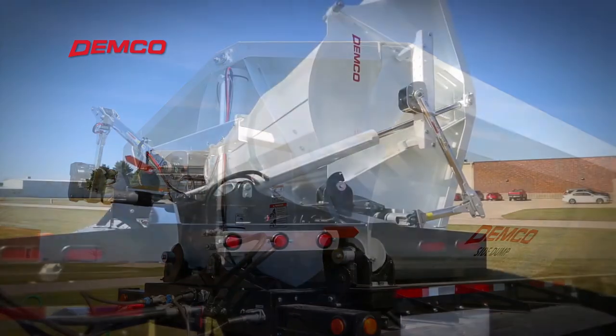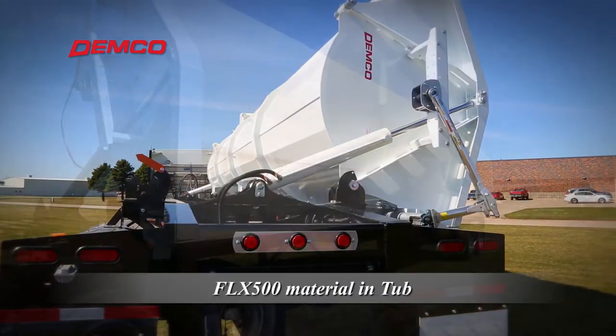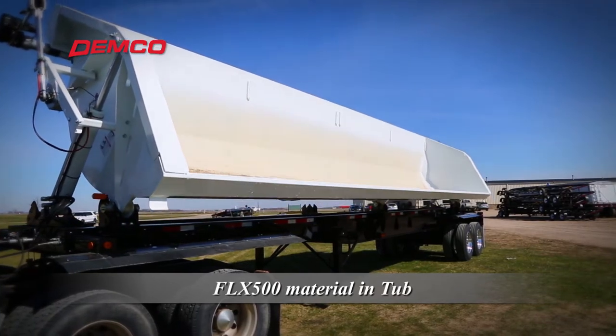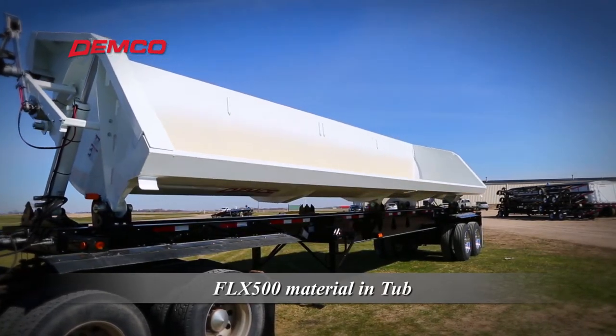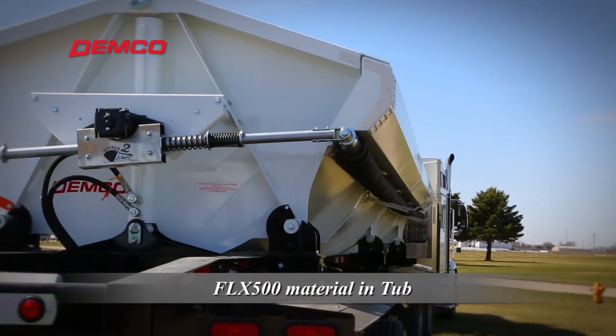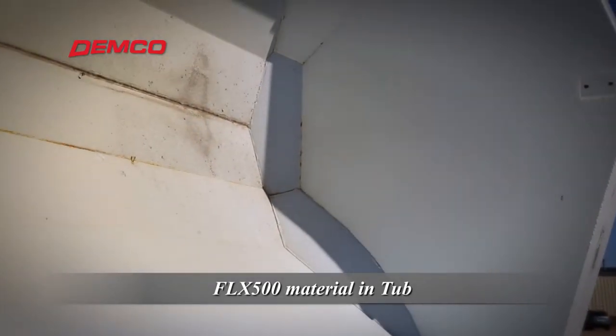The FLX500 dump body is the ultimate blend of flexibility, wear resistance, and strength. The materials used to build the FLX500 consist of a combination of three grades of steel. This reduces cost while maximizing durability in critical areas.